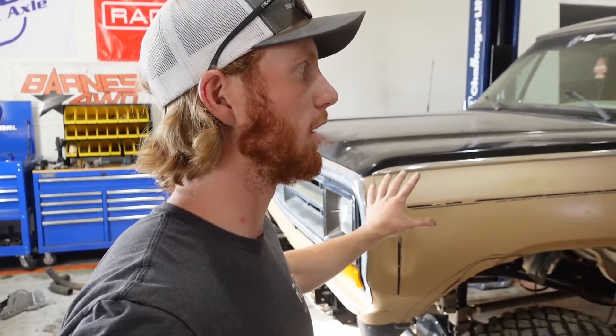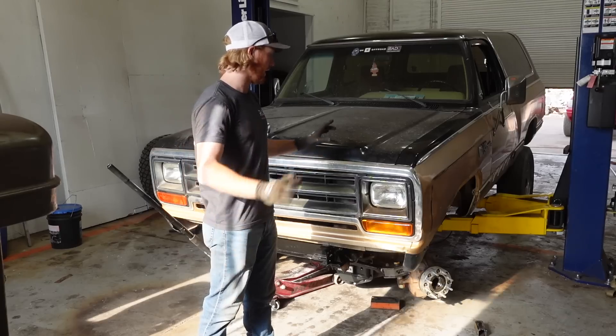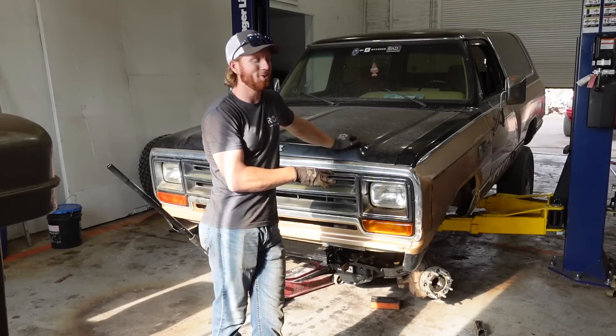The first thing we're going to get started on that doesn't need fabrication is engine work. Right now it has a stock Mopar 360 in it — I believe it's the last carbureted 360 before they went to fuel injection. We're going to be pulling all that off and actually putting fuel injection in. I've got plans for a cam and intake, possibly heads, but we're definitely going to do the cam.